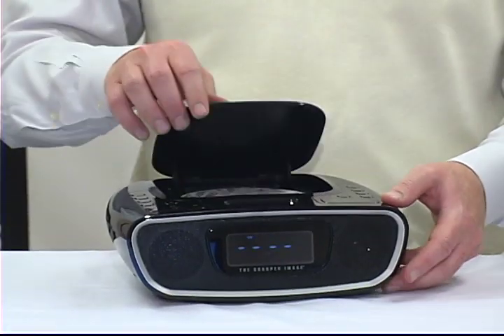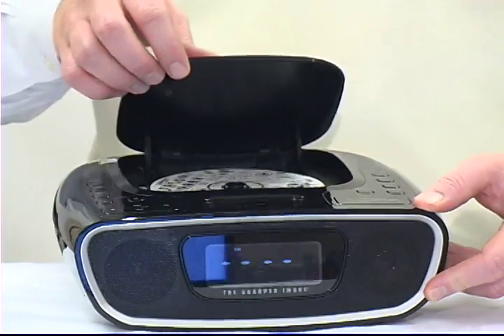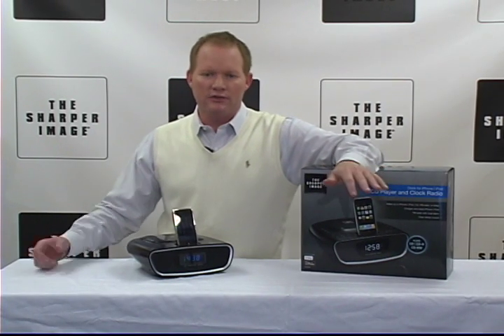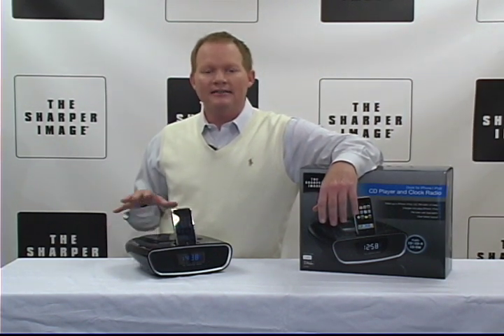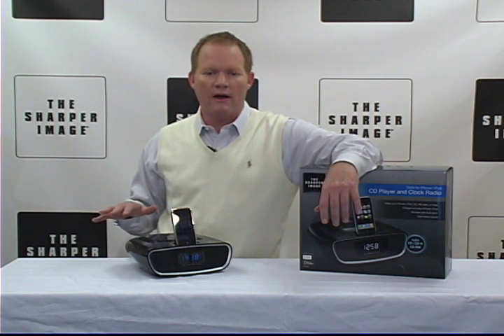It's got a CD player — plays CDs, CD-R, and CD-RW — featuring FM radio with dual alarm. Audio in allows for your favorite music device to be plugged into the clock radio dock. It has automatic reset after power failure and daylight savings time, so it comes right back if there's a power failure, no problems there.